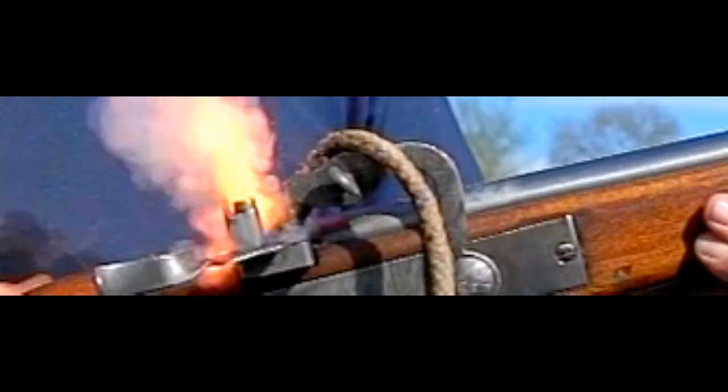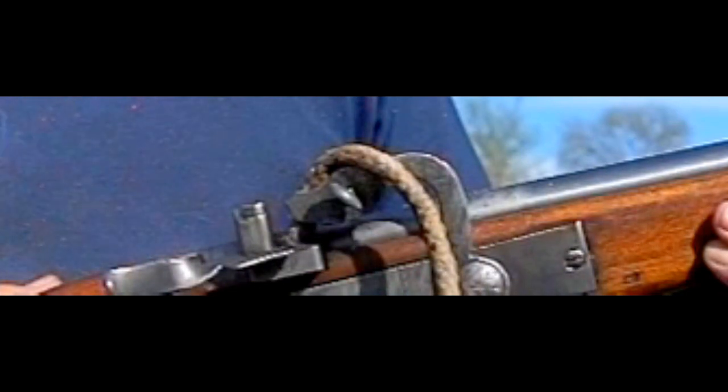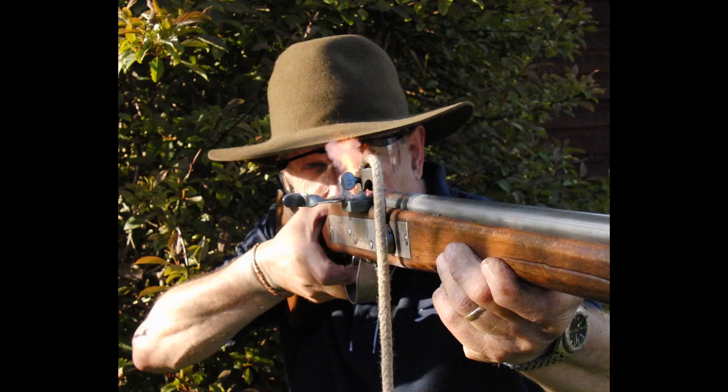The only real weakness of this whole mechanism was keeping the match lit. Obviously it was an ignition source, and it was a pain when it rained. That's where we get the expression 'keep it under your hat' from — people who used matchlock weaponry would always have a wide-brimmed hat so that if it did rain, they could keep the match dry, keeping the rain off the cords, the matches, and the powder.